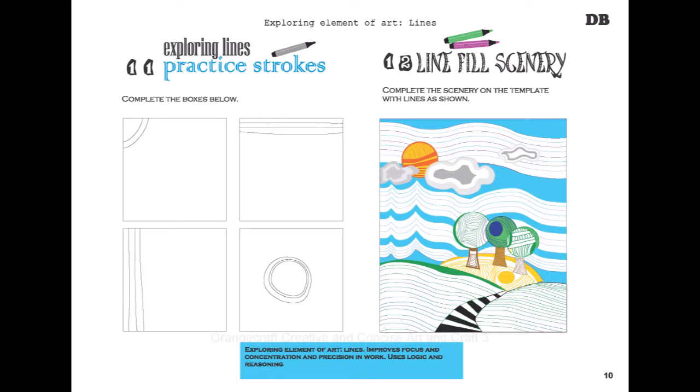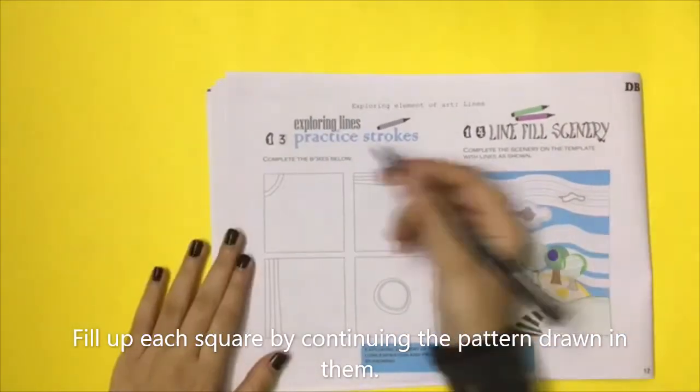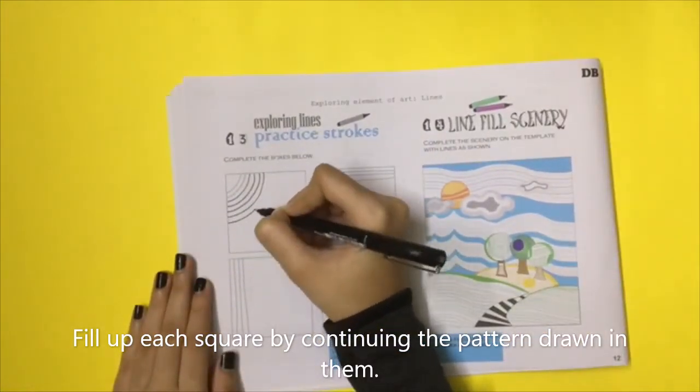Activity 11: Exploring Lines — Practice Strokes. You will need a black pen. Fill up each square by continuing the pattern drawn in them.